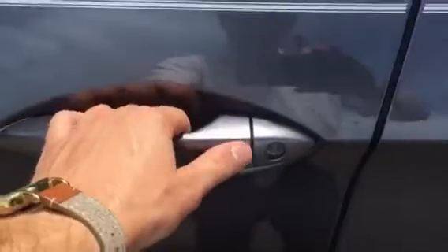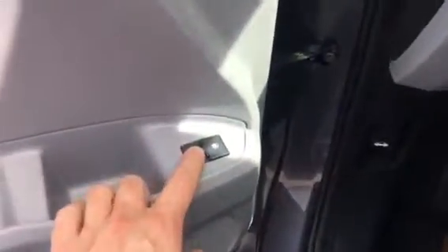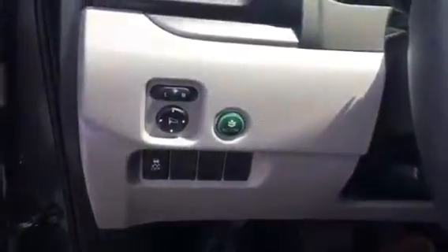Taking a look inside, this is your one touch lock when you have the keys in your pocket. Power windows, power locks, power mirrors, trunk button — once you hold that down for a couple seconds it will open the back trunk automatically.